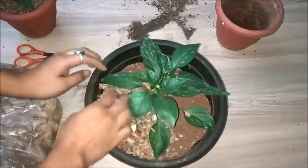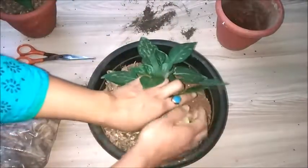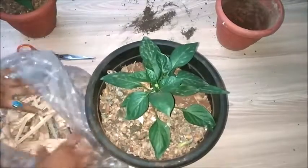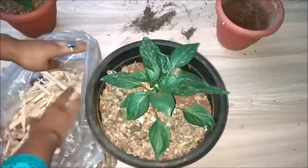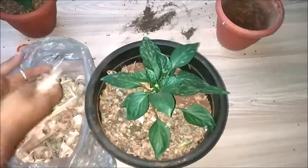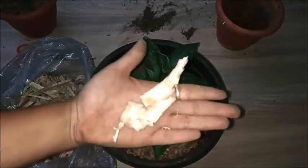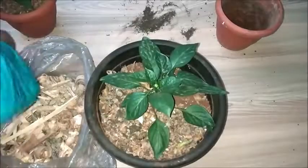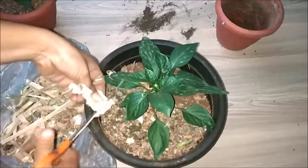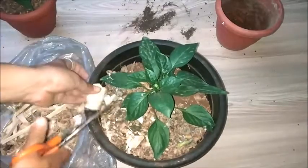These are wood shavings from woodwork, and these are also dried fallen leaves. I will use wood shavings that have recently been added in my house. I'll take these wood shavings and chop them up using scissors, then add them as mulch.